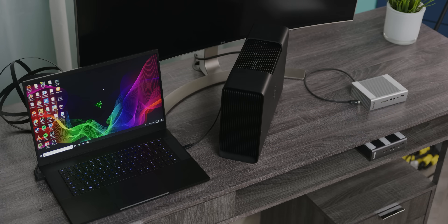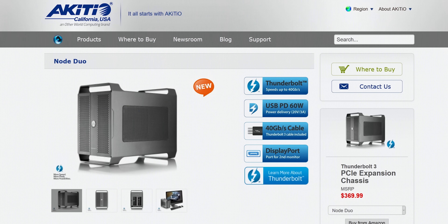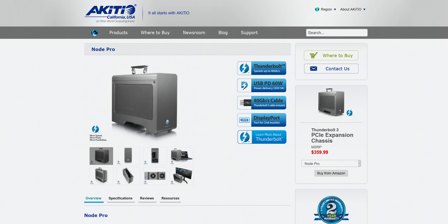So we just switch the order — laptop to eGPU, eGPU to dock. But at the time of writing, the odds of your eGPU having two ports for daisy chaining are pretty low. The only options we're aware of are the Blackmagic eGPU (which only works with Macs), the Akitio Node Duo (designed to hold two cards but at only half the bandwidth each), and the Akitio Node Pro, which is exactly what we ended up using.